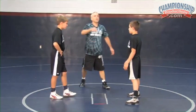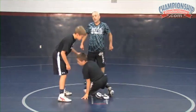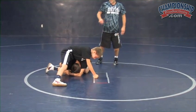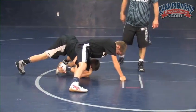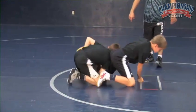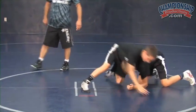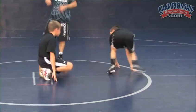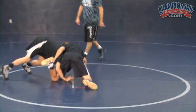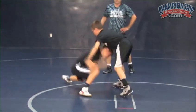Connor and Dylan are going to do the sweep single corner turn finish. They're going to drill together. One guy gets in on a sweep single — Dylan's in, head inside. He gets off his knees, drives the weight towards Connor, gets the weight off of him, turns the corner, and finishes the shot. Then Connor's going to do the same thing. Notice how the partner's just giving the right amount of resistance, making his opponent turn the corner so he gets a good rep.